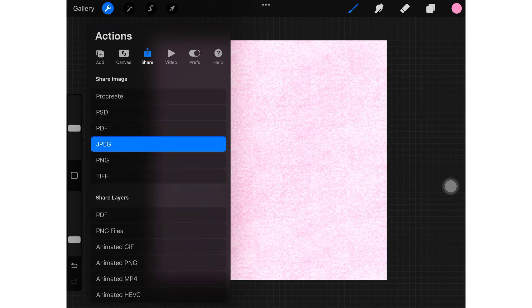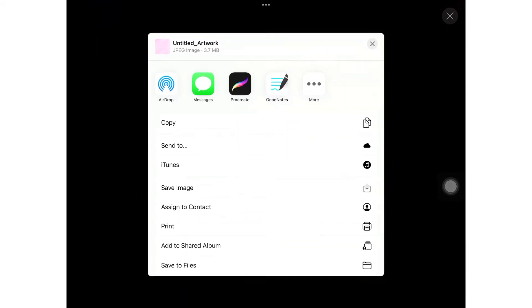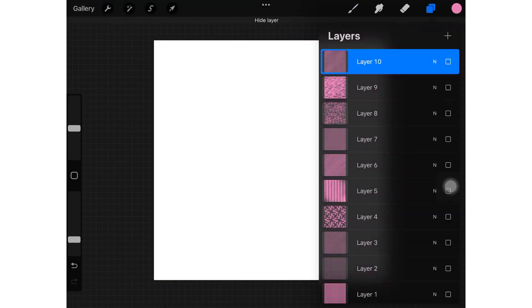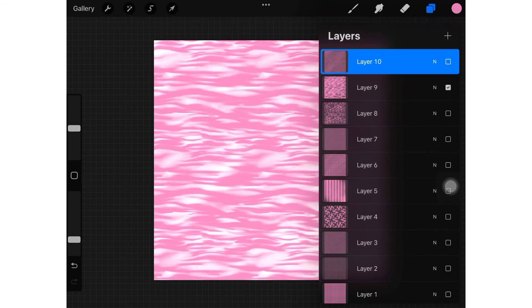Now we have made all the paper designs. Export each individually in JPEG format, which is the most common way of sharing digital paper packs on Etsy. That's why we are using JPEG format.